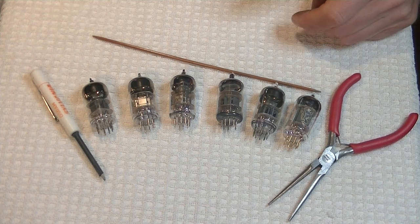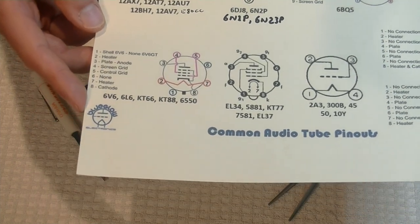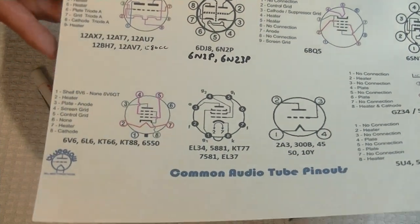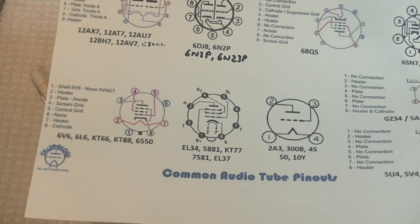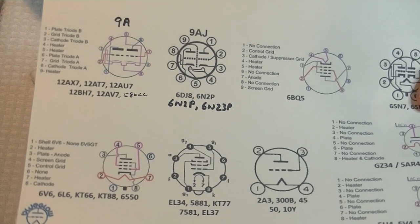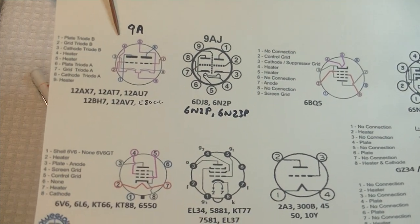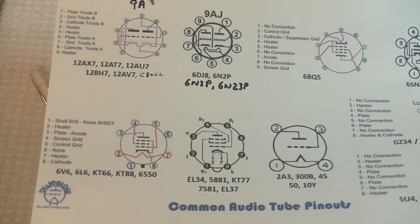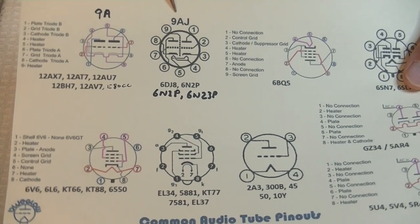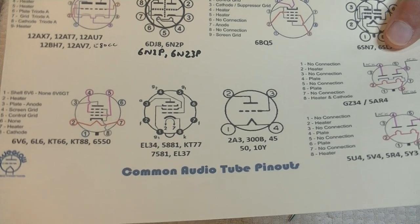Let's get out a pinout sheet. This comes from Blue Glow's website — I'll put a link at the bottom. David Blue Glow is a great guy; he does wonderful YouTube videos on tube amp builds and other electrical things related to tubes. One of the most common miniature nine-pin bases, which is what we're talking about, is the 9A base — that's for the 12AX7. One of the other very common bases is the 9AJ, and that's for the very common 6DJ8, as well as the 6N2P, and a bunch of other tubes.